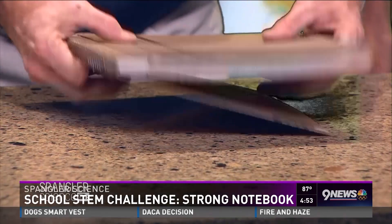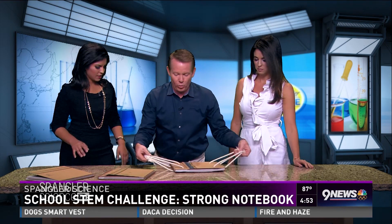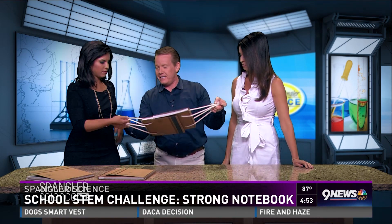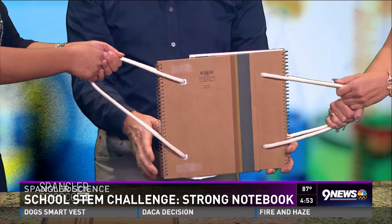You would not believe what happens — this is incredibly strong. With no tape whatsoever, you cannot get the books apart. To prove it, we drilled holes in either end. Hang on to this end, Anusha. You hang on to this end. No matter how hard you pull, you cannot pull those books apart.